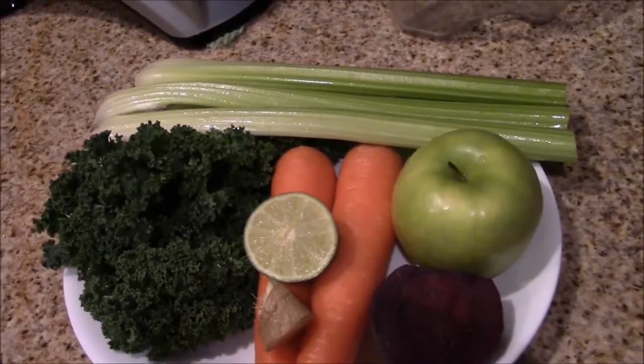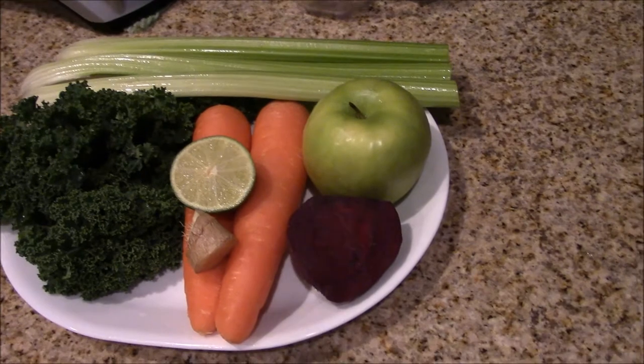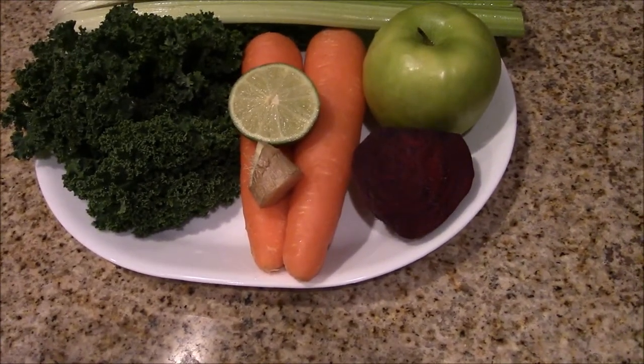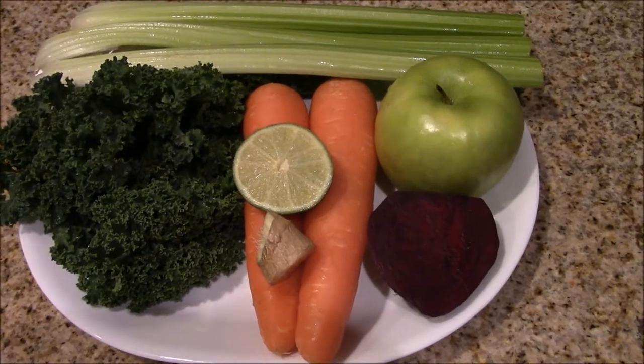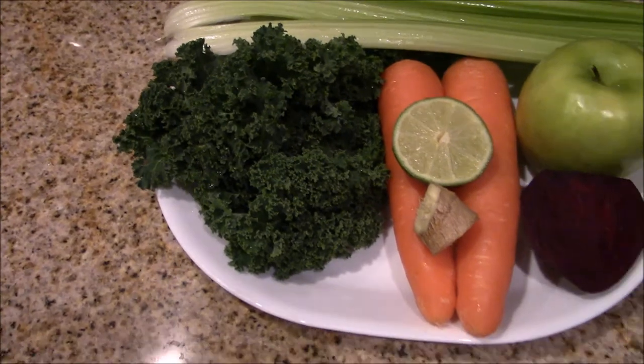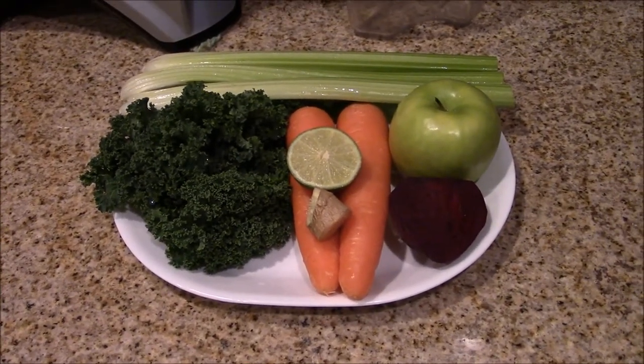Here I'm going to demonstrate how to make cold pressed juice using celery, kale, green apple, lime, ginger, beetroot and carrot. If you have some cucumber, you can also add that into this juice.